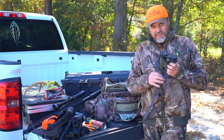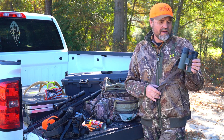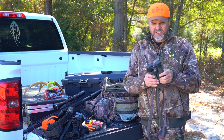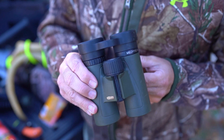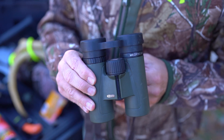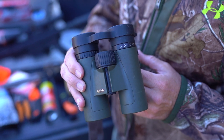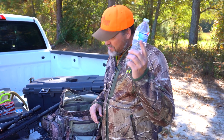Binoculars — I'm 50 years old and I need them more and more. This is a small Meopta 8x32 — perfect for in the stand. I use them turkey hunting, I use them all the time. You don't need something super powerful because we're not really looking that far, but binoculars are very, very useful.